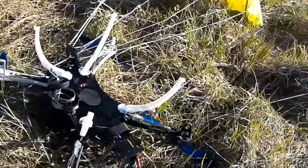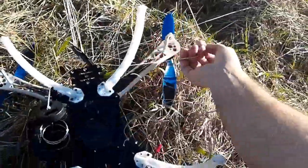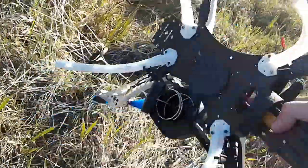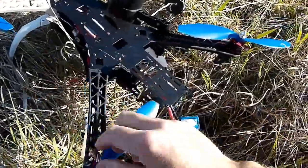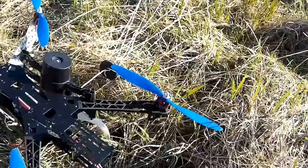I don't see any damage. It looks like the battery fell out — it wasn't very well strapped in there. All the propellers look good. Looks like it was successful. Wonderful.